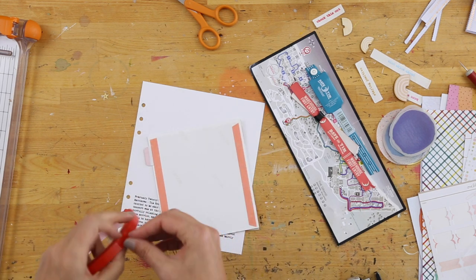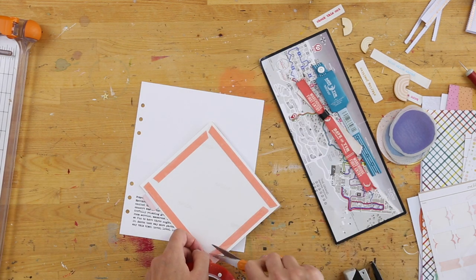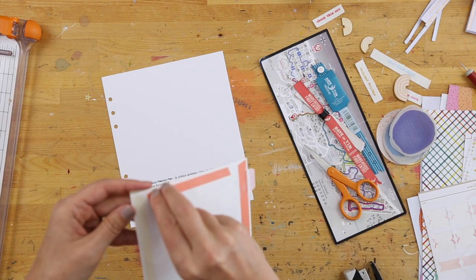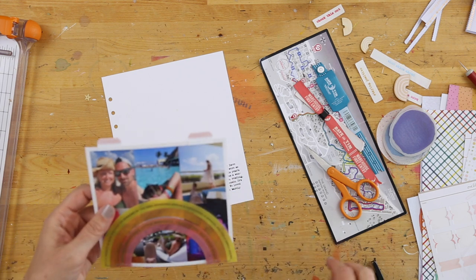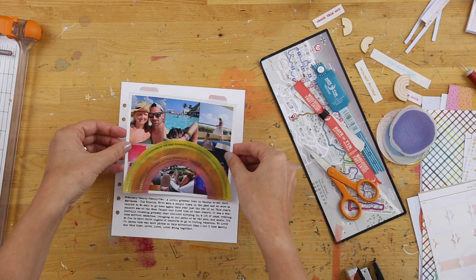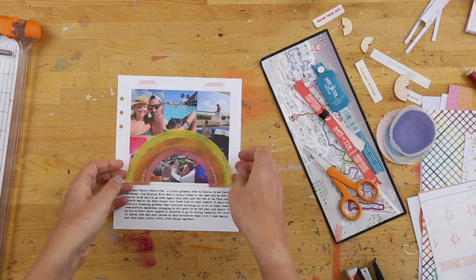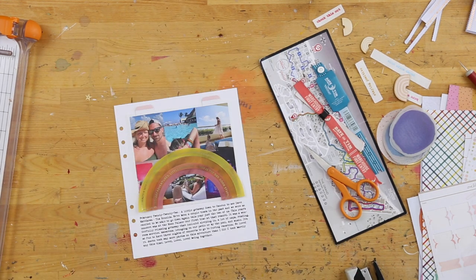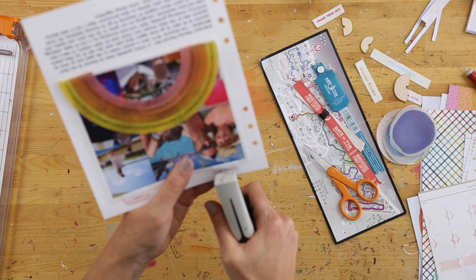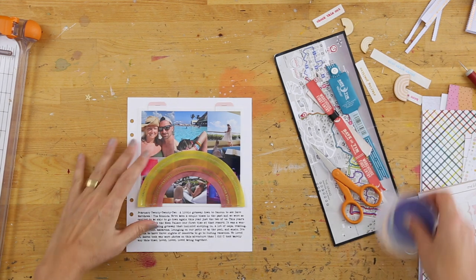Then I used the tiny attacher to staple the tabs down in place. The tabs seem to work really well for the flip-ups — we'll see how well those hold up over time. If you guys have other ideas for creating flip-ups that isn't using washi tape, I would love some additional ideas. I think this one ended up working really well and looks cute — it has that tabbed look along the top, and stapling it in place felt like a good way to hold it down.